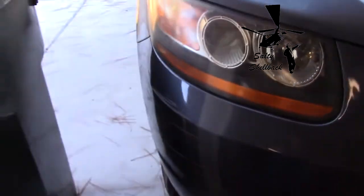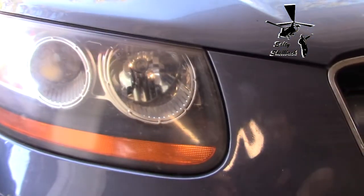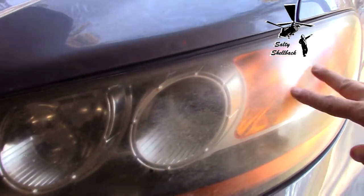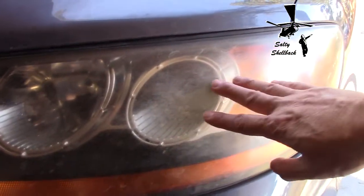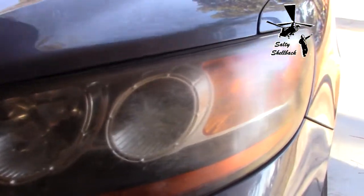I'm getting ready to polish the lenders on my car. The viewfinder doesn't look too bad — this one actually looks pretty good, I did the polish on it a few years back. But it is hazy, especially right here. This one is pretty bad. It looks more clear in the viewfinder than with the naked eye, but when I turn my lights on at night it's really diffused and I don't get a good beam onto the road.